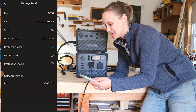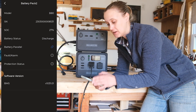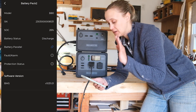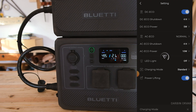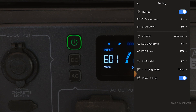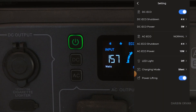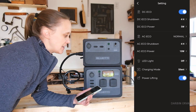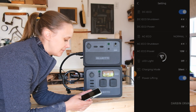We're now at 20 percent — one unit shows 7 percent and the other 27 percent, so let's charge them up. In standard mode we're bringing in 493 watts; in turbo mode it jumps to about 600 watts, though you can hear the fan running. There's also a silent charging mode — much quieter — but it only brings in 157 watts, so it's slower. Let's go back to standard.